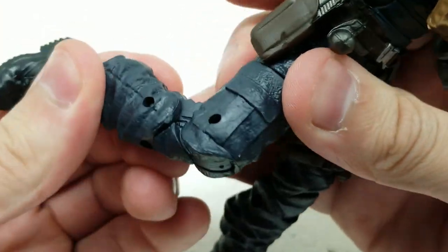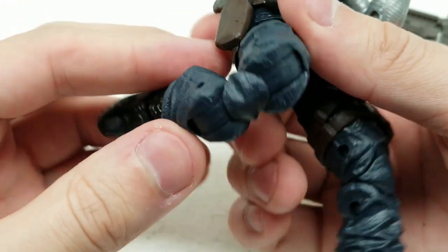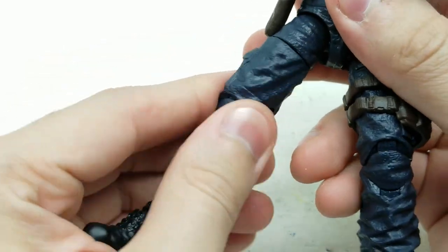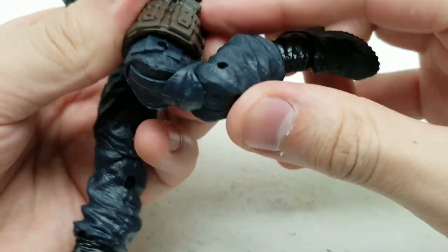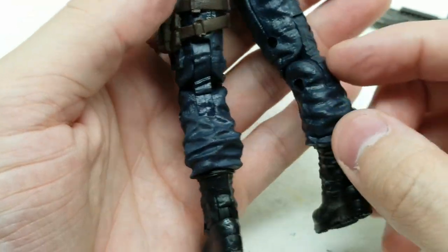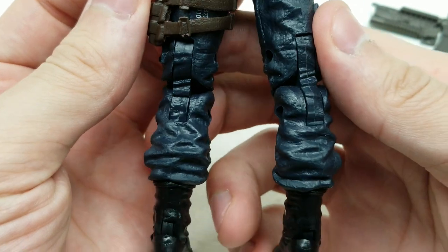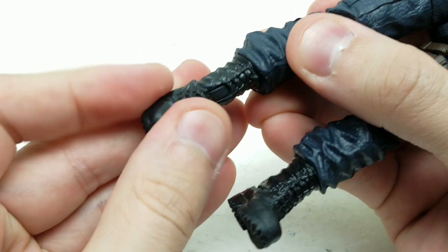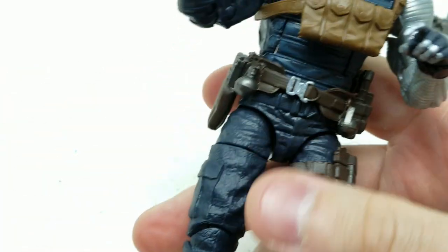We've got some really heavy-duty knee joints — look at how heavy-duty that is. It turns in the upper part of the thigh. Same thing on the other leg, it's kind of a mirror image. We've got really great baggy pant detail. Very nice. The boots have really well-done detail on them, and they pivot well. This Bucky action figure looks awesome.